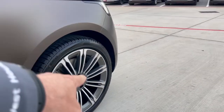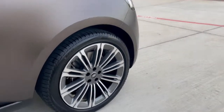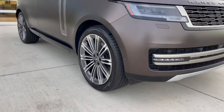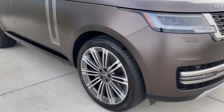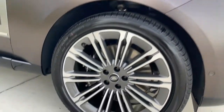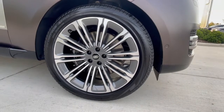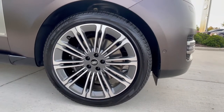It kind of ties the brown together with the darker pieces on the inside, but it's still elegant on the wheel as well. I think picking out the right rims really makes the car. This is the first time we've ever seen 23-inch rims from Land Rover directly.